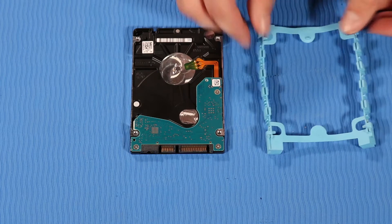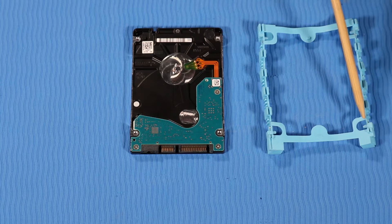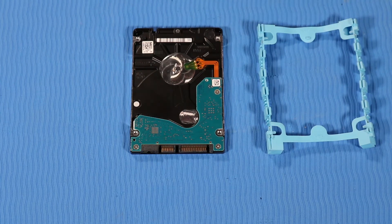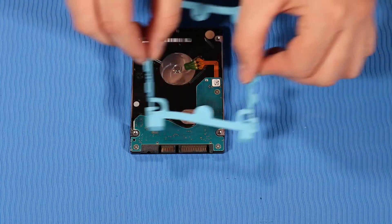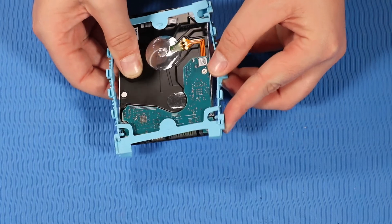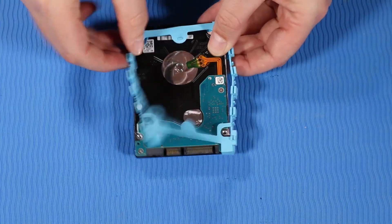Replacement. When replacing the hard disk drive rubber casing over the hard disk drive, you need to insert the rubber pins on the hard disk drive rubber casing into the alignment holes on the sides of the hard disk drive. Replace the hard disk drive rubber casing over the hard disk drive by inserting the alignment pins on the rubber casing into the alignment holes on the hard disk drive.